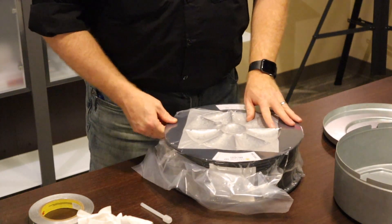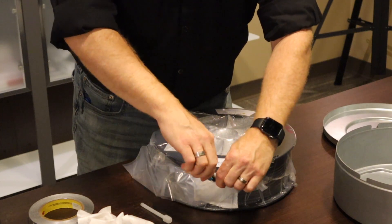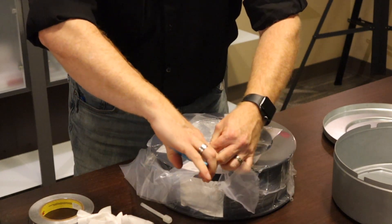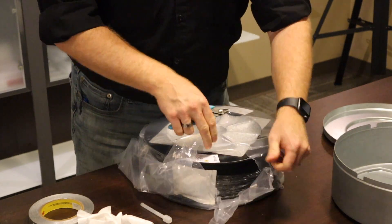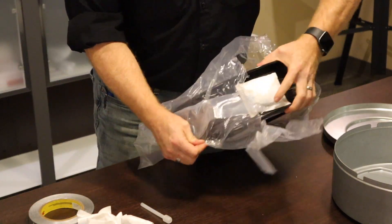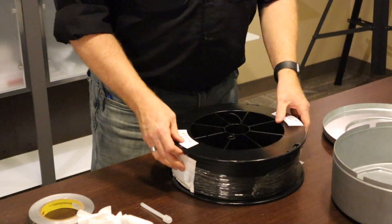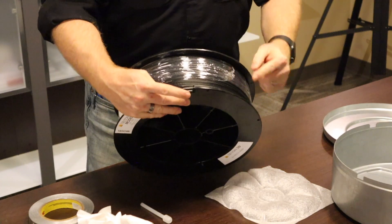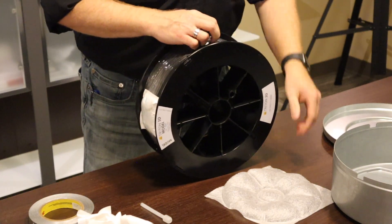Make sure you keep that white plastic end that you saw me pull off — it will be needed to help guide the new material through the cartridge opening. Open up your material that you're going to be using and get it ready to insert in the canister. Pay attention to the end of the material; make sure it doesn't snap loose before you're ready for it, and also pay attention to the direction it needs to spin in the canister.